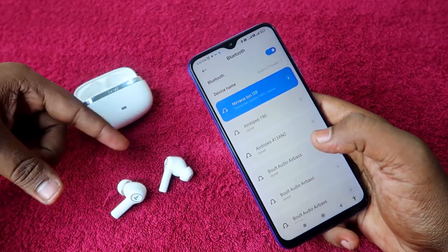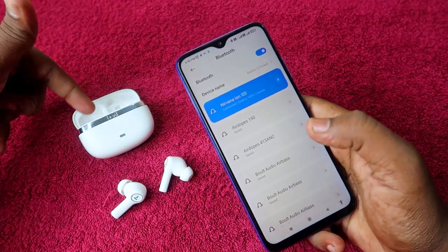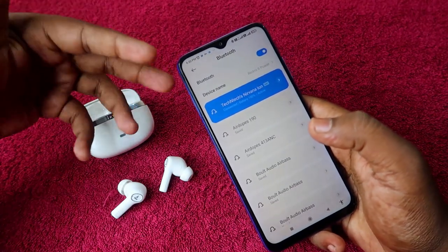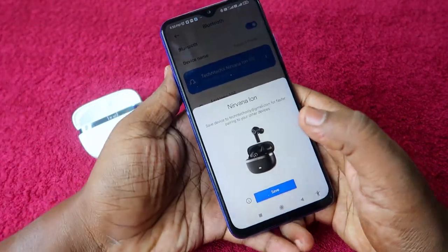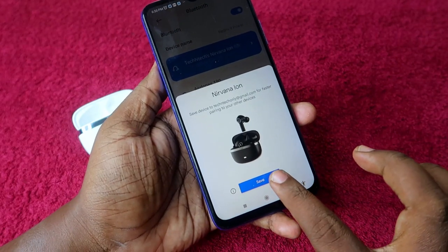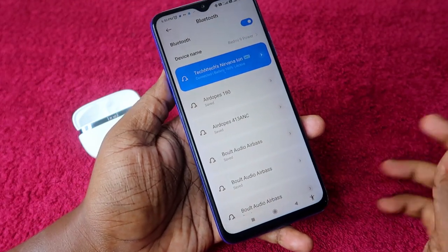If you want to grant full access, check the option and click pair. The boAt Nirvana Ion also supports Google Fast Pair, which lets you use features like Find My Device and view the accurate battery percentage of the left earbud, right earbud, and case. After pairing, a Google Fast Pair pop-up window will appear — click Save and then Done.